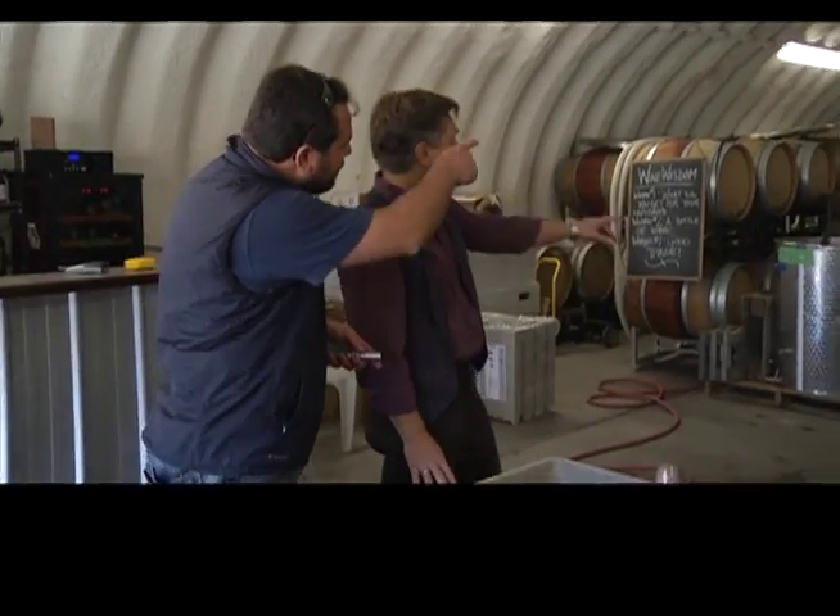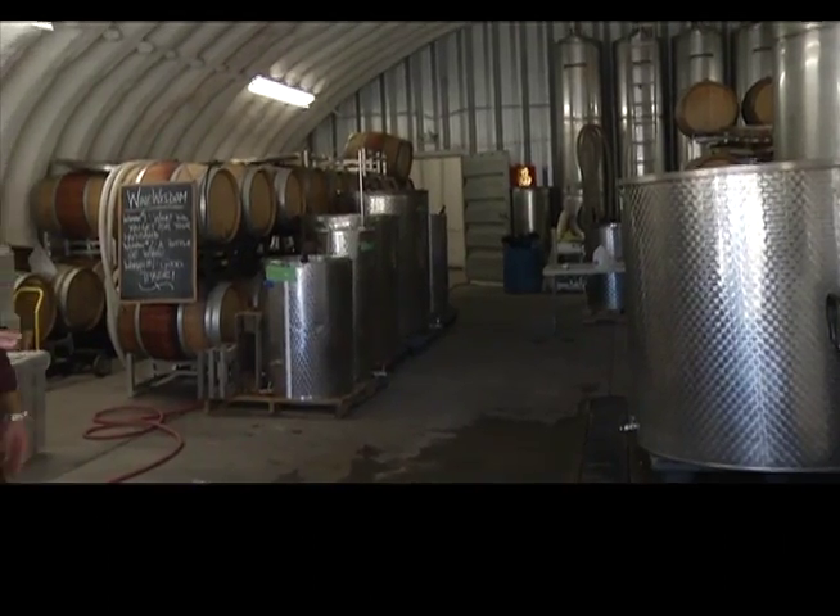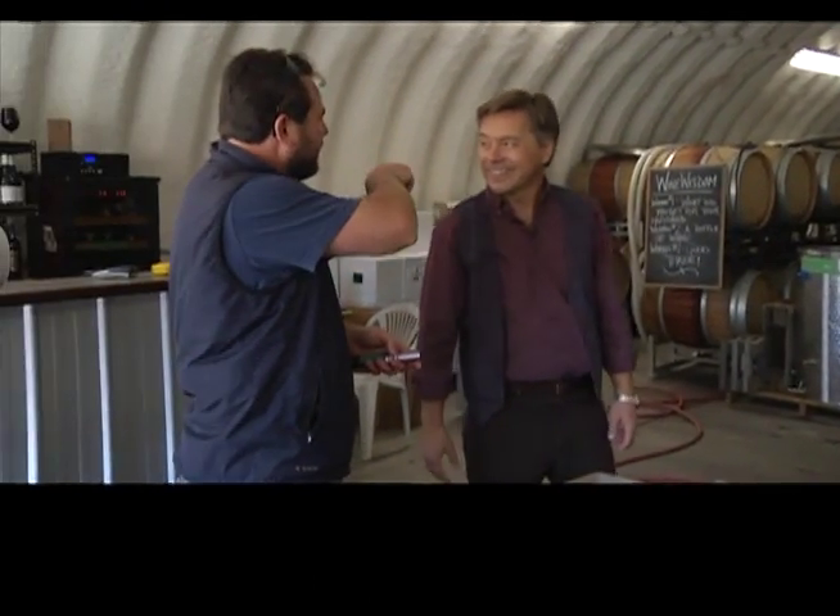We're gonna move it into that back room. In the summer that's our case storage, and in the fall we empty that out and heat that room up separately to do the red ferment.